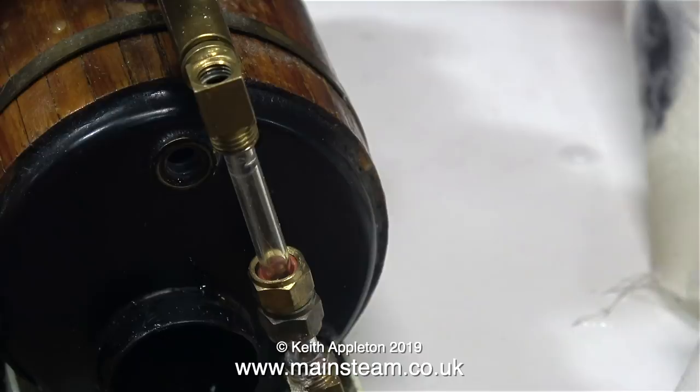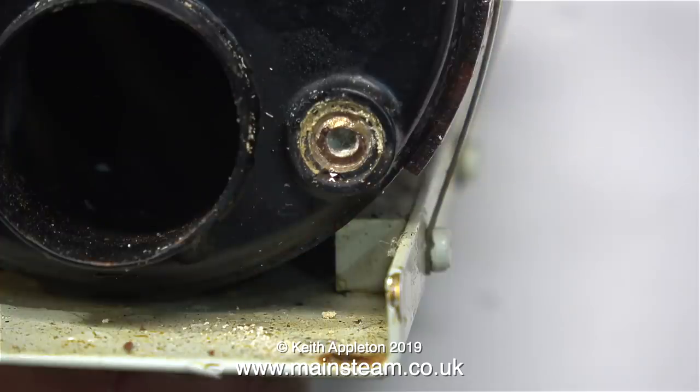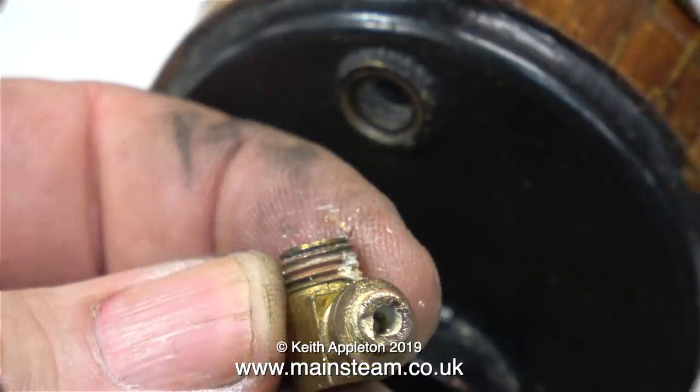Water gauges are very problematic and the bottom fitting is very easily blocked with limescale. When you try and remove the bottom fitting, this is usually what happens — the fitting shears off. This is possibly due to the brass de-zinkifying, which is a known phenomenon when brass is used for fittings in model boilers. This water gauge fitting is now scrap. I could fix it, but it's better and quicker to buy a replacement.